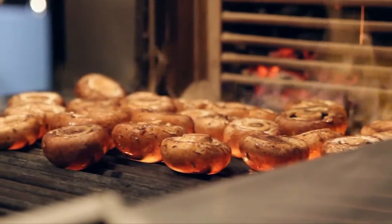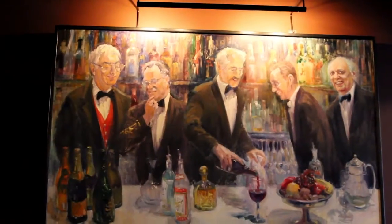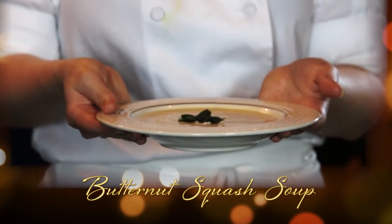Hi, my name is Chef Sara. I'm from El Gaucho in Bellevue, and today we're going to be making a roasted butternut squash soup with butternut squash seeds, fried sage, and crème fraîche.